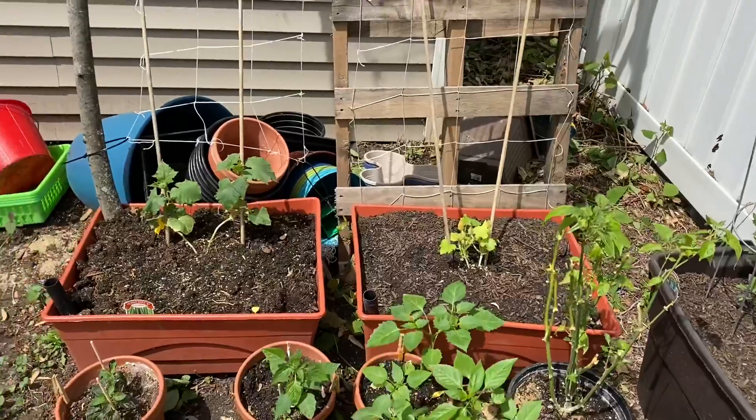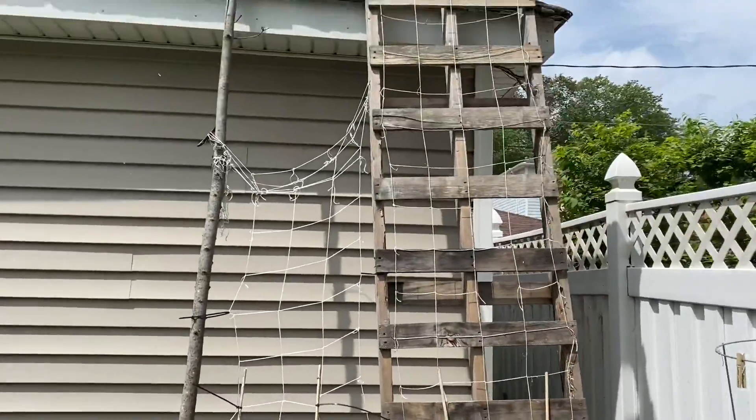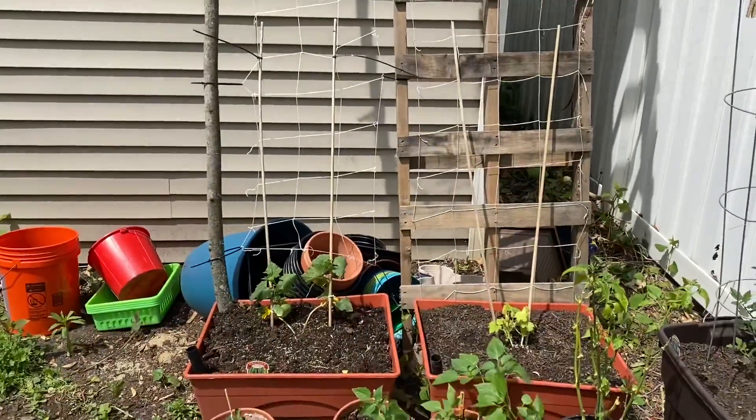I've got my zucchini and my cucumber that are going to grow up this trellis that I kind of improved from last year.